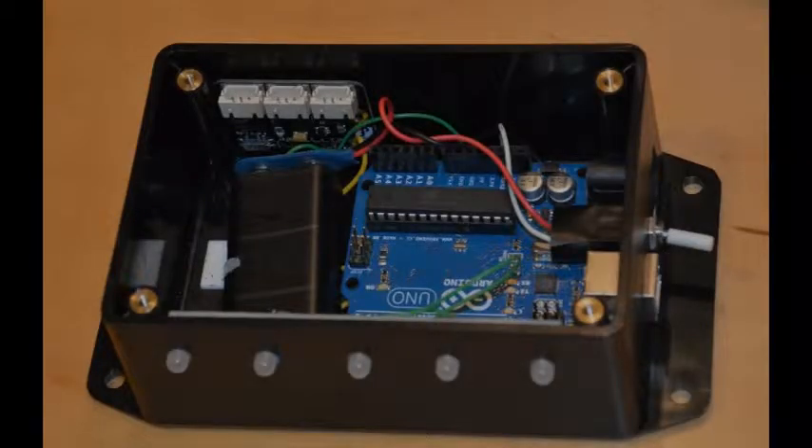I've built a permanent version into a case, and this is what it looks like. You can see the Arduino microcontroller — the blue board — and the accelerometer in the upper left.